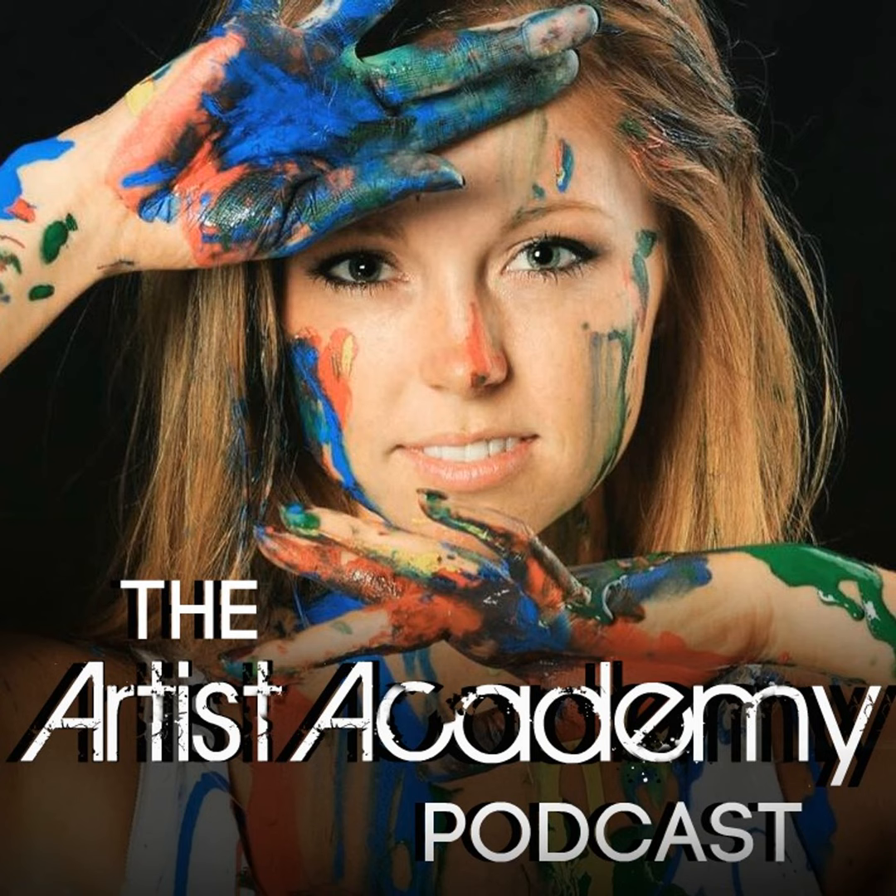Welcome to the Artist Academy podcast. I'm your host, Andrea Earhart, and I am so excited that you're here to catch the weekly replay of my laid-back yet very inspiring conversations with other full-time professional artists. The purpose of this series is to show aspiring artists that it is completely possible to have a great career in the arts. If you want to tune in and have your questions answered in real time by myself or featured guests, check out the schedule at facebook.com/groups/ArtistAcademy every Tuesday to catch us live.